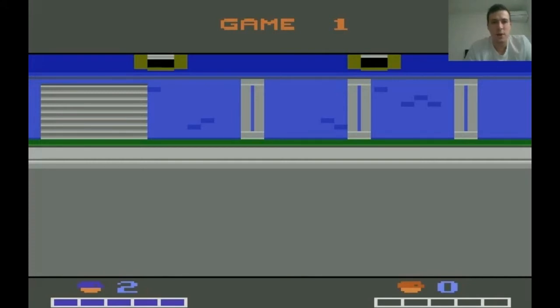And today, for our first episode, we're going to be playing the Atari 2600 version of Double Dragon, released by Activision in 1989.